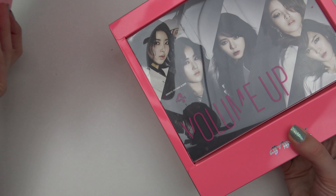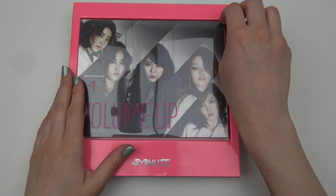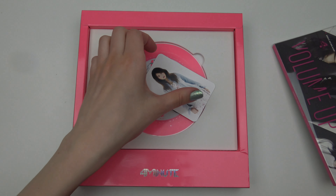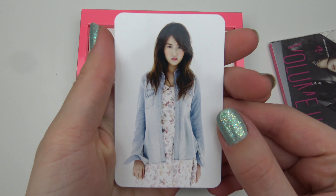Opening it up. So we have cards right here, and we have a photo card. Oh, look — pretty!